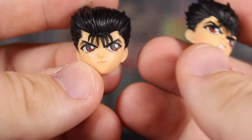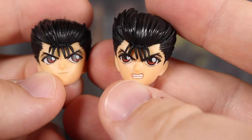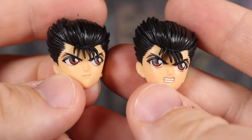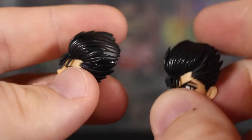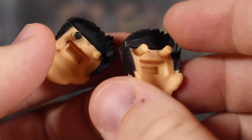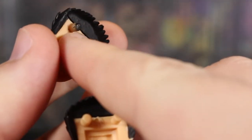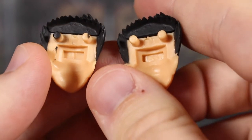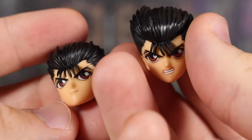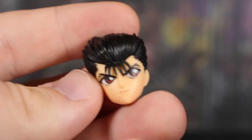Here are the alternate face plates. One looks off to the side with a little grin, and we also get one where he's looking straight with an angrier face. The paint and printing on these is actually very clean. The hair sculpt is very nice — I think it's molded in black — and the faces came out pretty good with some nice color on that eye detail.